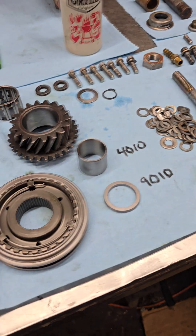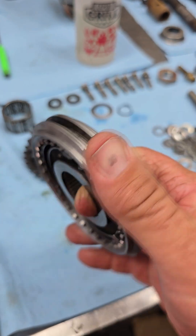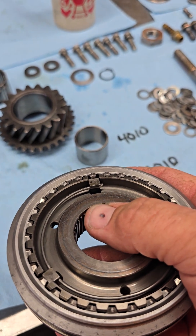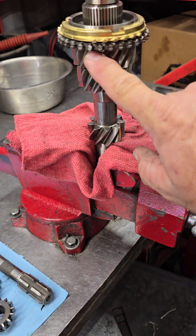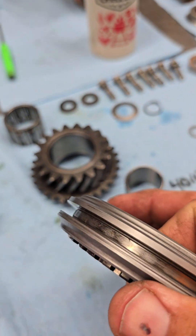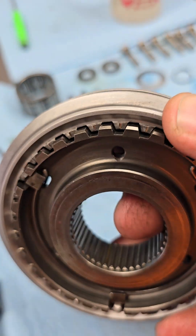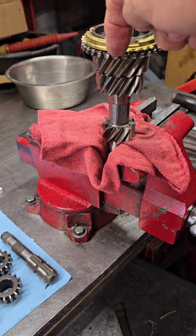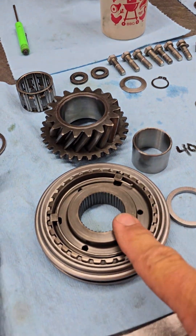There is one other secret I will tell you: the 3-4 slider is directional — it does not go on either way. This is a later 3-4 slider, and you can tell because right here you can see where the splines have a gap from the end. If you have that, the gap goes towards second and third gear, always — it always goes down. If you don't have that gap, when you have the outer ring off, on the outside of these teeth there is a scribed mark on top of each tooth on only one side, and that also denotes everything going down. These are directional; you need to make sure you get them in the right direction.